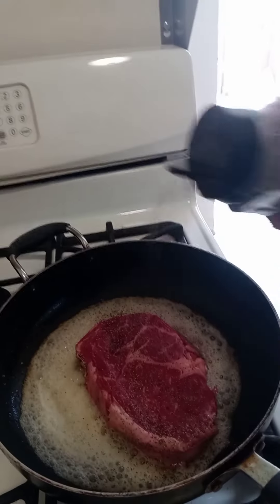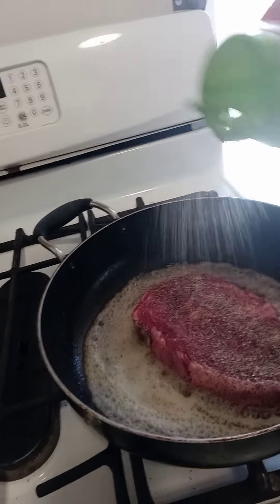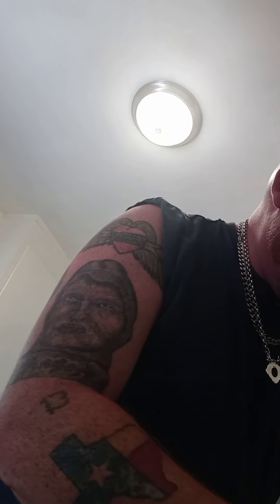Give it a nice dusting of pepper and then a nice little dusting of garlic salt. We're going to let that work. What I am going to do is add some more butter when you put it in the pan — you want to add just a little knob. I add two or three tablespoons.